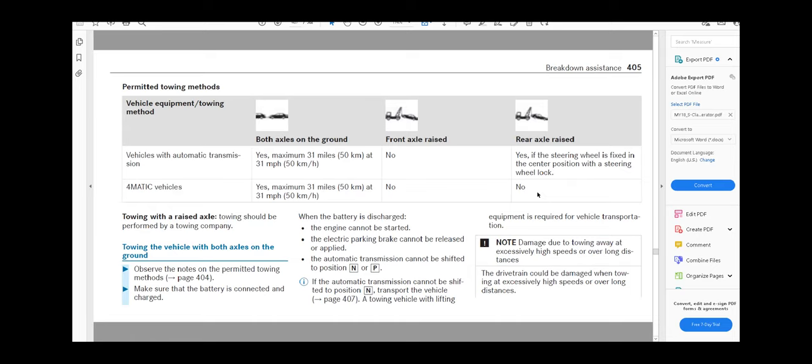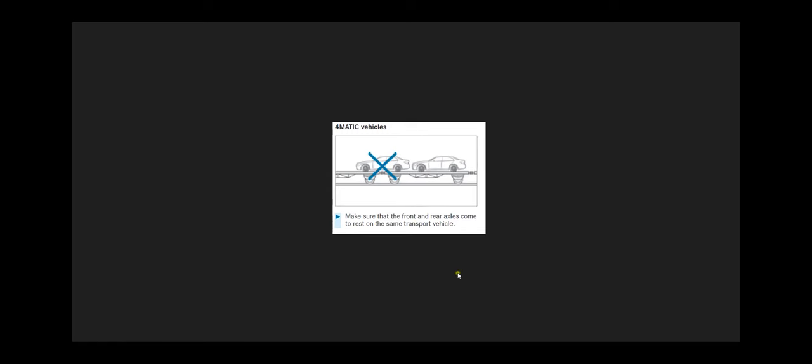There are times when the towing company sends a vehicle out and the driver finds out you have a certain make and model, sends that vehicle back, and sends a flatbed instead. In my case they called me and asked what kind of vehicle I had — and they said you need a flatbed for that car. I'm going to show you the proper way of putting the vehicle on the tow truck. If it's a flatbed or an 18-wheeler with multiple linkage, you cannot do this with our vehicle. It has to be laid flat — make sure the front and rear axle come to rest on the same transport vehicle with no break in between.